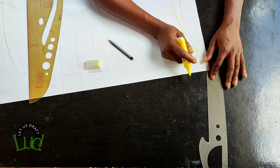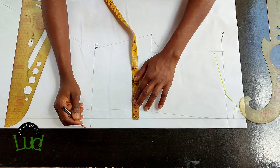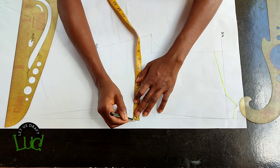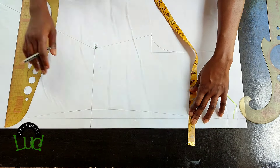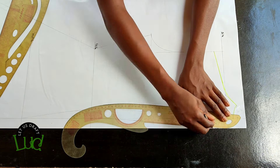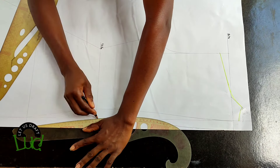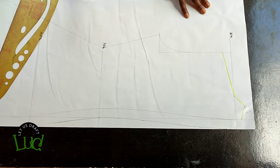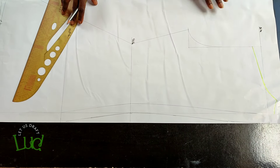Follow the center back contour line and add your zipper allowance — I usually use one inch. Use whatever you normally use and follow the center back contour line to add it, then place your curve the same way you did while controlling the center back. Connect the zipper allowance out, and that's pretty much it for the back pattern.